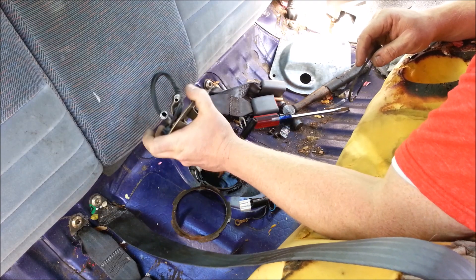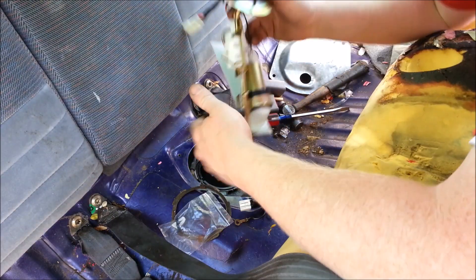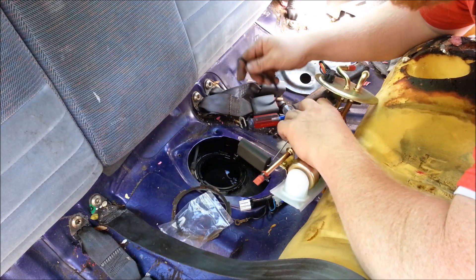Let's get that out of the way. We've got a new pump here and a new gasket.